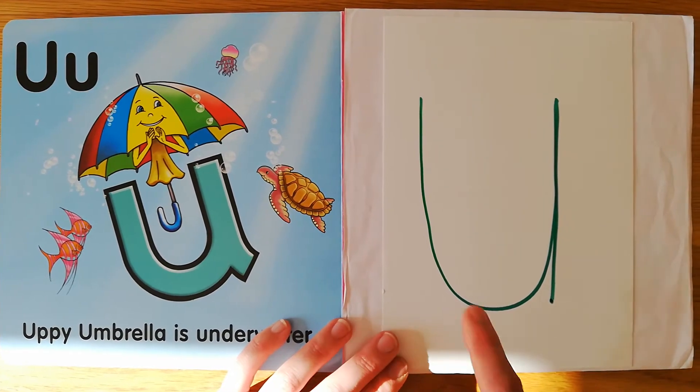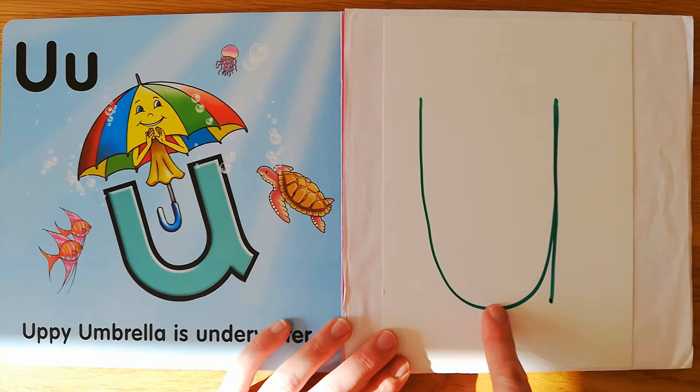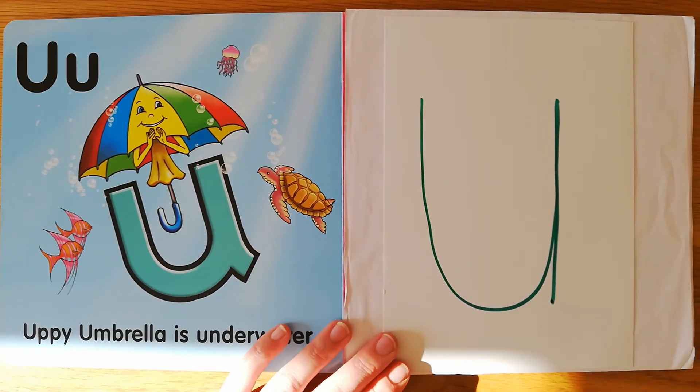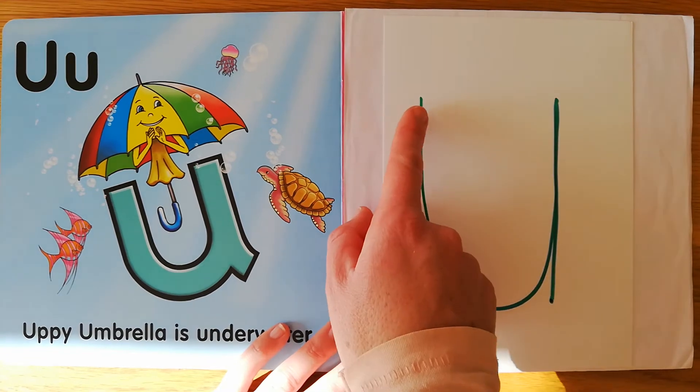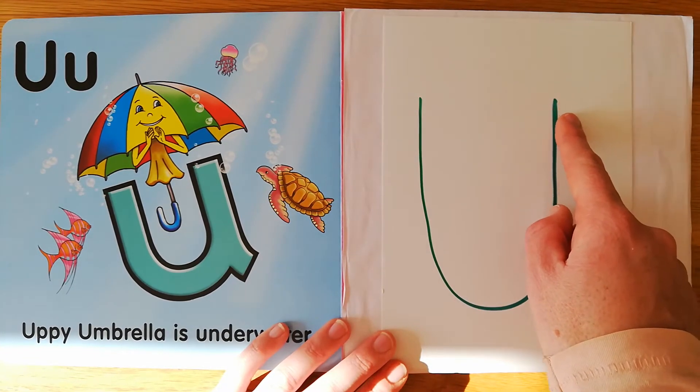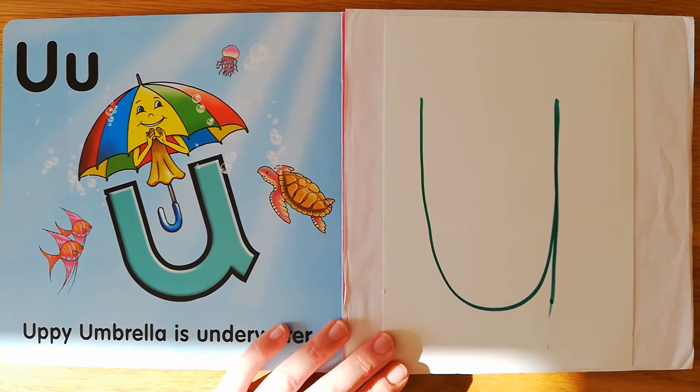Let's do it again. Under the umbrella, draw a shape like a cup, then a straight line, so it won't tip up. Now use your elbow — under the umbrella, draw a shape like a cup, then a straight line, so it won't tip up.